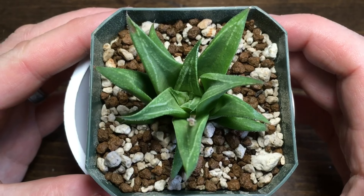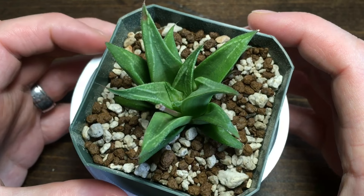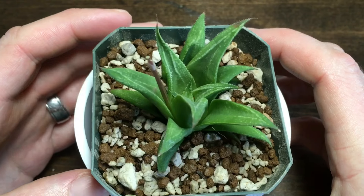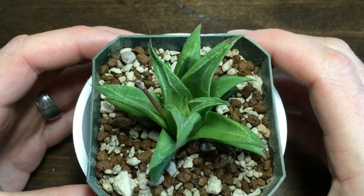Speaking of the mix, that is not the usual 100% Akadama I use. That is 50% Akadama and 50% pumice, plus I put a little bit of my organic fertilizer that I've been working on. So we'll see how this does — it's the first time I've used this mix.